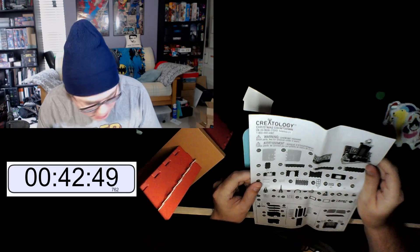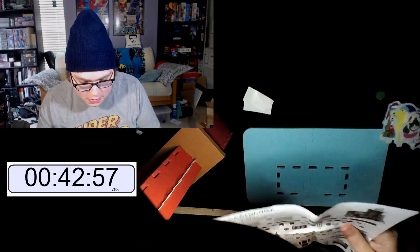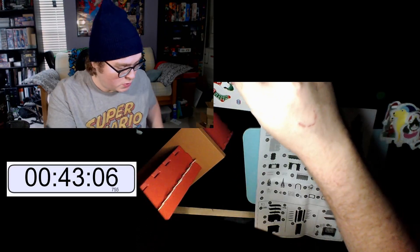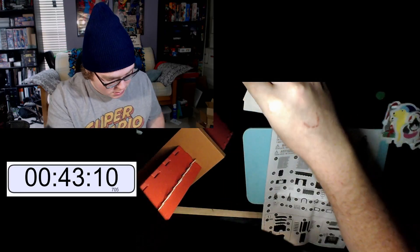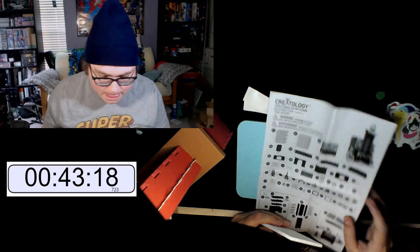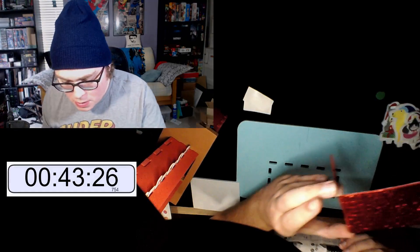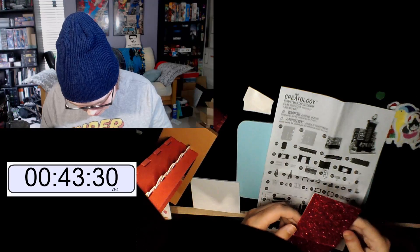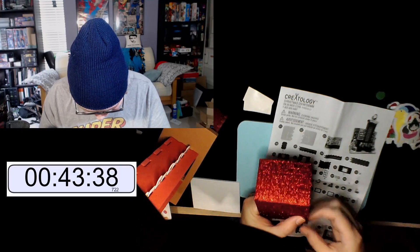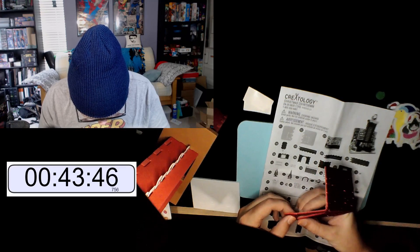Oh my god — part 22. Where is 22? These? Hmm. Oh — it's on this sheet, you can't see it. It's like a weird arch — a weird magic glittery arch.